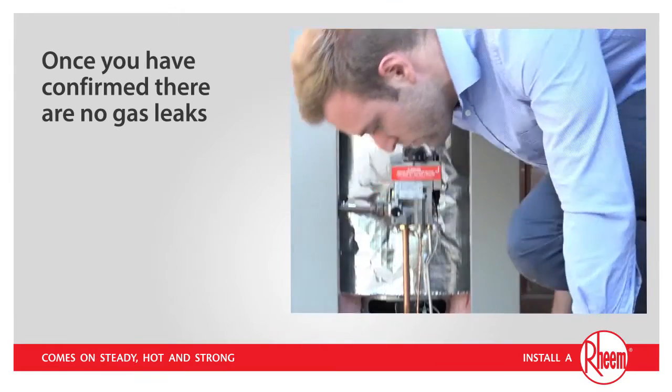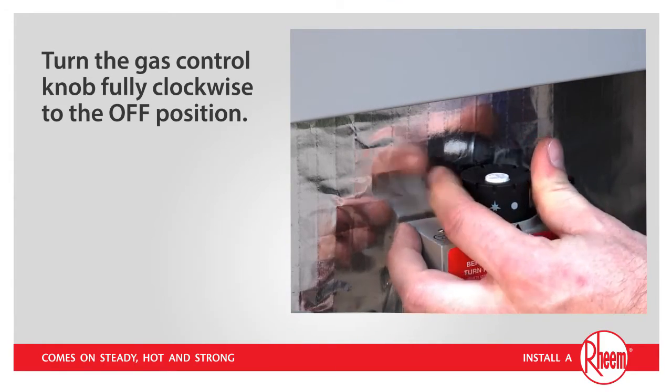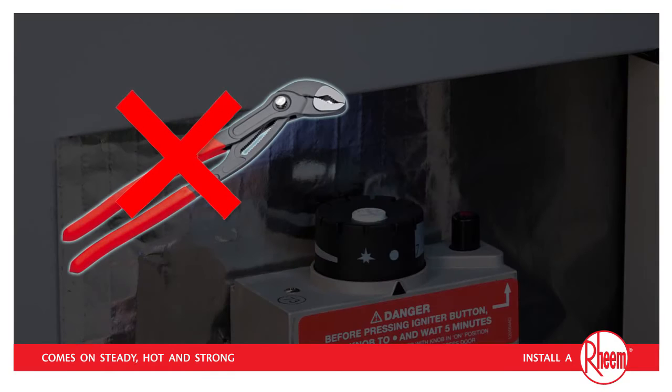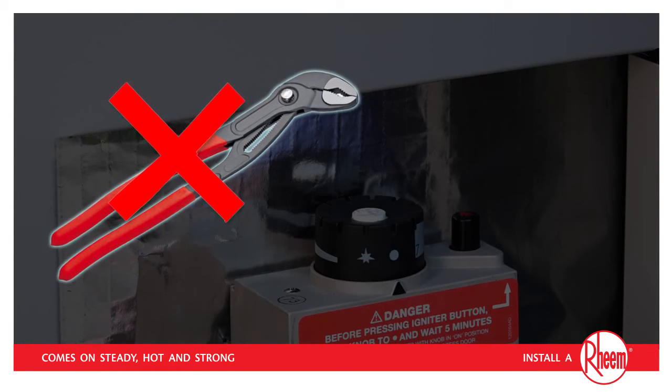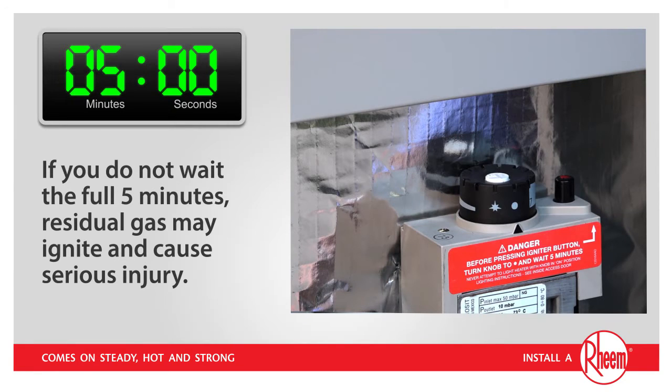Once you've confirmed there are no gas leaks, turn the gas control knob fully clockwise to the off position. You should feel the control knob click into the off position. Do not use tools to turn the knob. If you cannot turn the knob by hand, call a service technician or licensed gas fitter. It is vital at this point that you wait 5 minutes for any unburned gas to escape. If you do not wait the full 5 minutes, residual gas may ignite and cause serious injury.